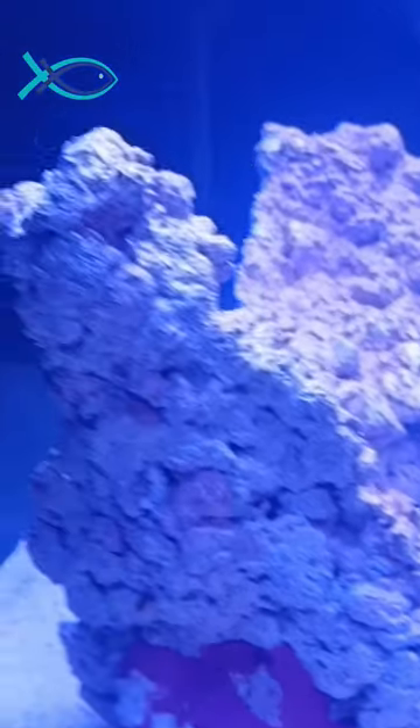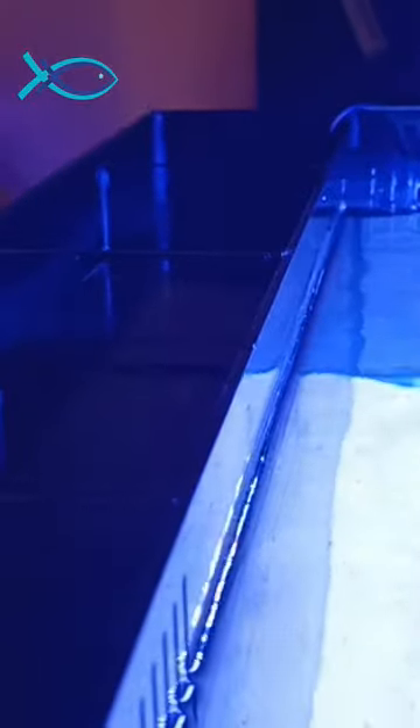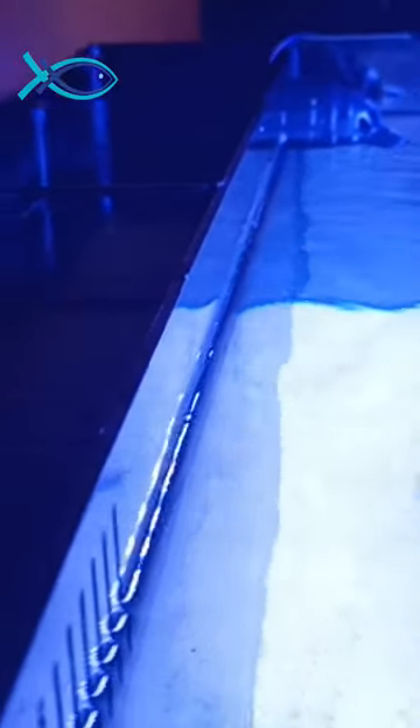Hello friends, welcome back to SK Aqua Guys. Now we are looking at a nano marine aquarium. The size is 2ft length, width is 18 inches, and height is 15 inches. This is a custom built marine aquarium.